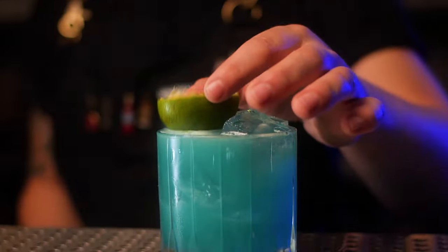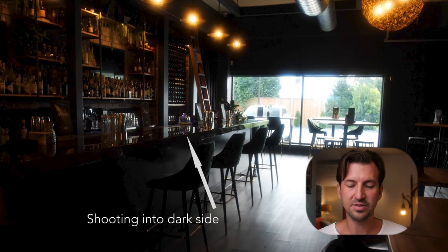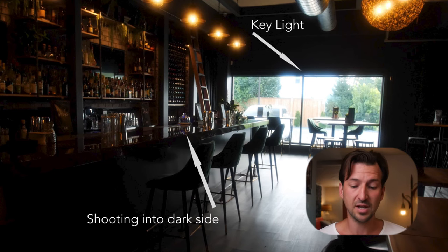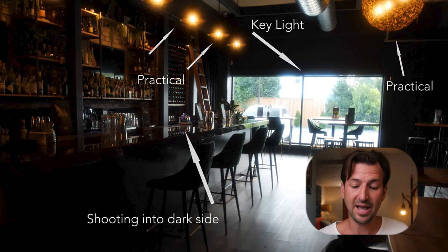Let's stop and rewind for a sec. Right off the top, with this opening shot you can see our key light is the window with the sun shining in — that's backlighting everything — and then we have some practical lights on so we can see more of the bar. There's really not much going on here; I didn't use any of my own lights for this shot. I'm shooting into the dark side.